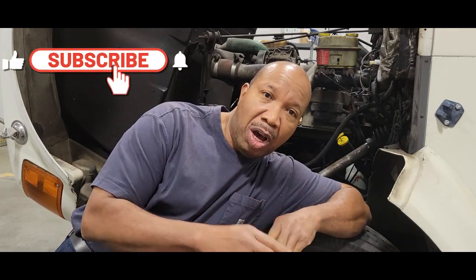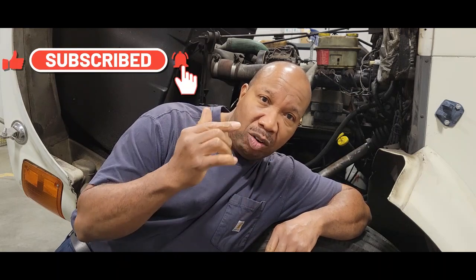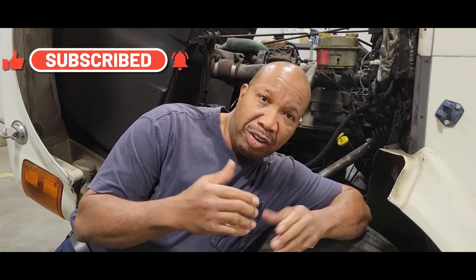Hello, welcome to my channel. In this video, I want to show you how to replace the high-pressure oil pump in a DT-466. It's going to be a step-by-step video on replacing it, and I want to show you on the scanner why I decided to replace it. If you're not a subscriber, just hit that button and become a subscriber right away. So let's get started.